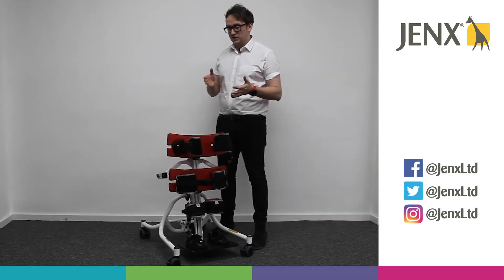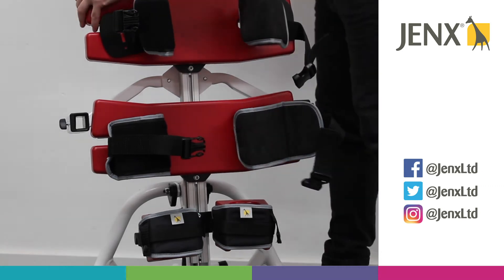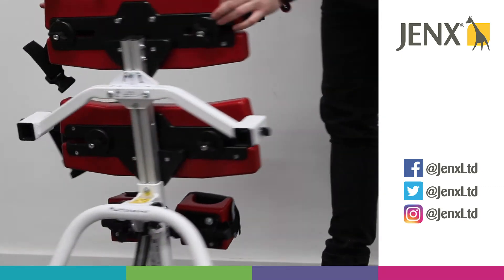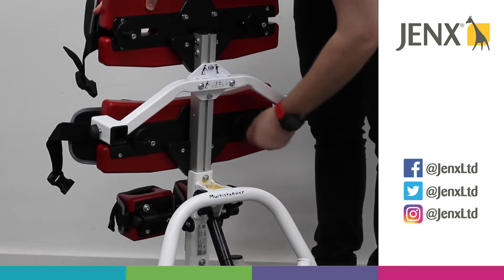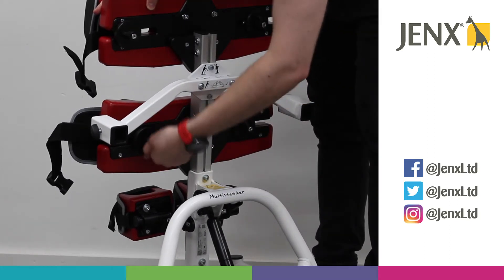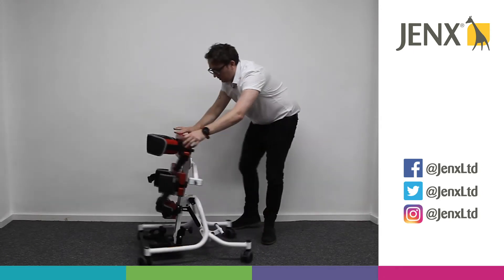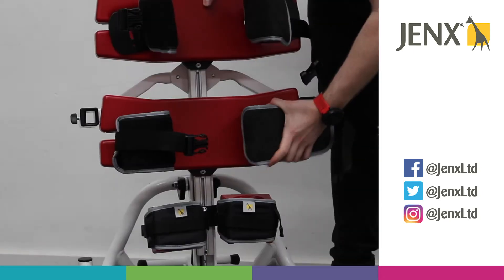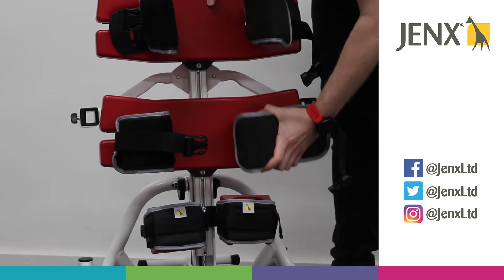If we are looking to adjust the hip supports, we just unclip the safety strap and turn the stander around. We have got two wing knobs for each support. We can loosen those off, and now we're able to position the hip guide and the hip support wherever we want.